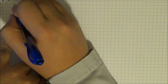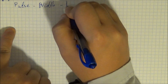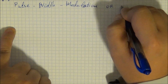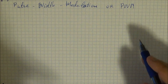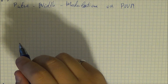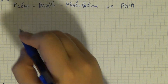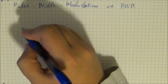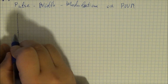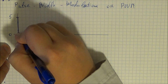The second concept I wanted to discuss, which we used in our second circuit, is pulse width modulation or PWM. There's a lot of confusion on YouTube about this concept, but there's really nothing complicated about it. Essentially what you're doing is alternating between 0 and 5 volts. Let's draw a graph — this is your 0, this is your 5.